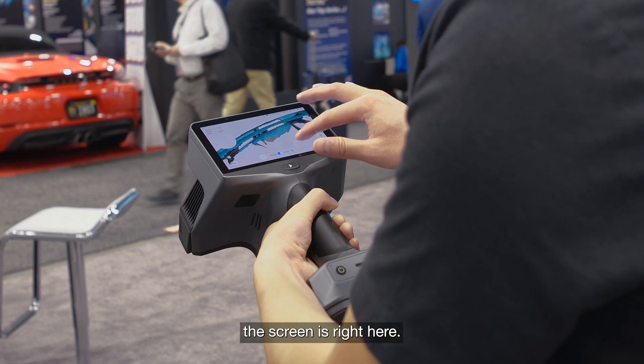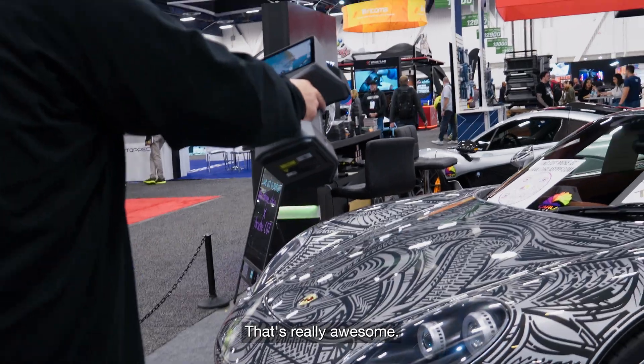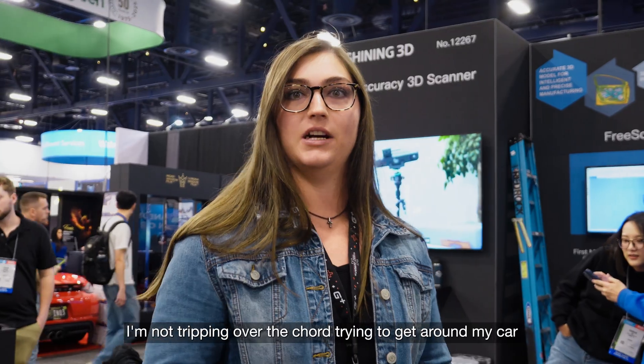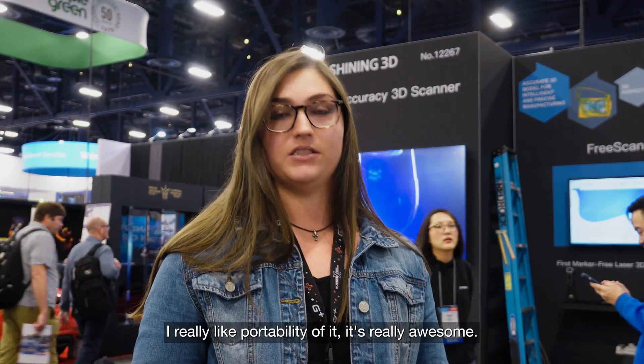I really like that the screen is right here — I'm not going back and forth with my scanner to the computer screen wondering how I'm doing. And it's cordless, that's really awesome. I'm not tripping up the blue cord trying to get around my car and unplugging things, knocking things off. I really like the portability of it, it's really awesome.